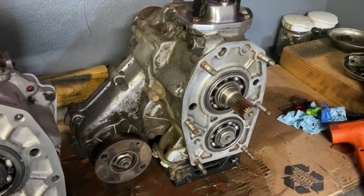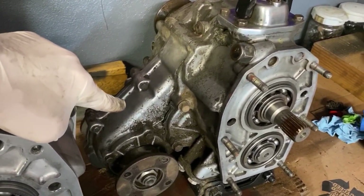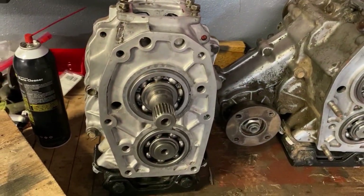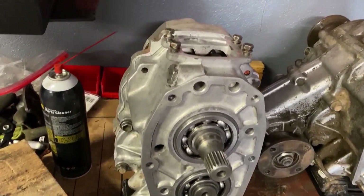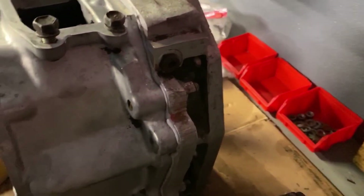Toyota transfer cases are made up of a reduction unit and a four-wheel drive section. With dual transfer cases, you are just adding another reduction unit to the existing transfer case. This is called a crawl box and it's mounted to your existing transfer case with an adapter plate.